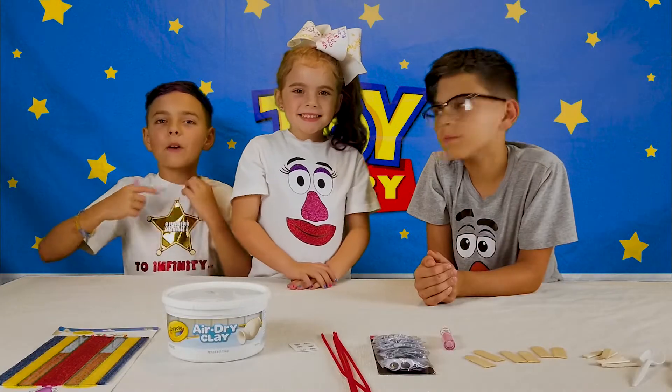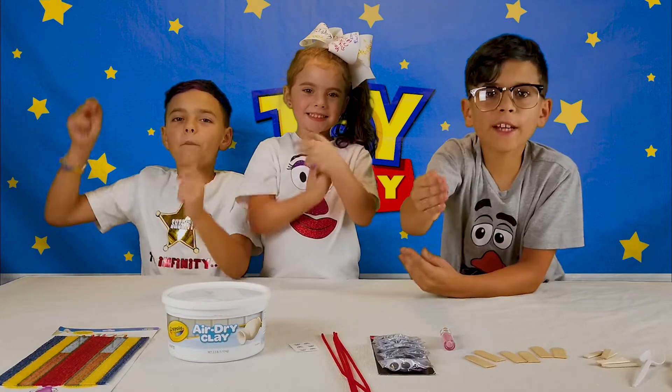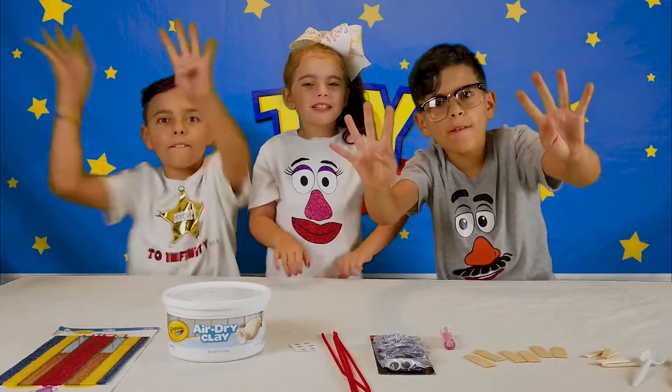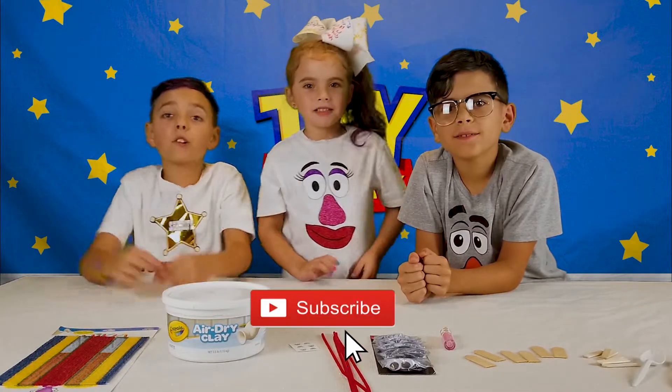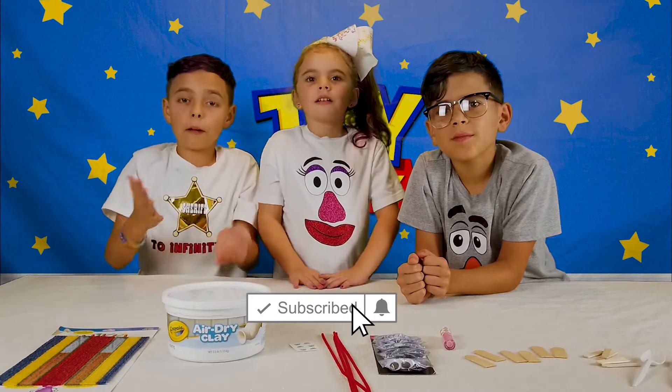Welcome back to Bennett's World. Today we are making Forky from Disney Pixar Toy Story 4. Make sure to like, subscribe, leave a like, and comment down below.